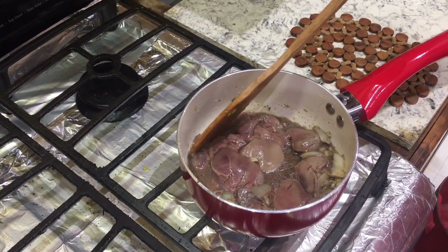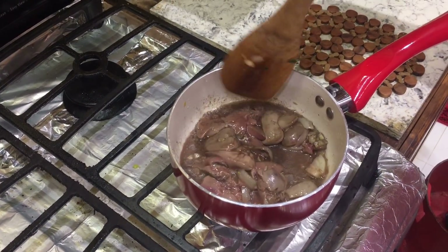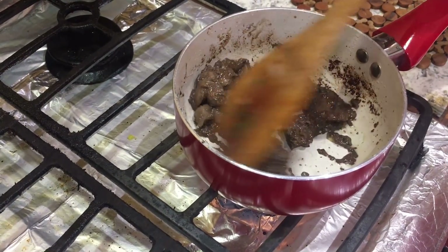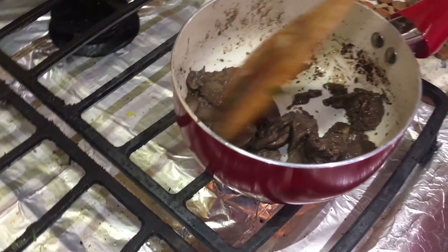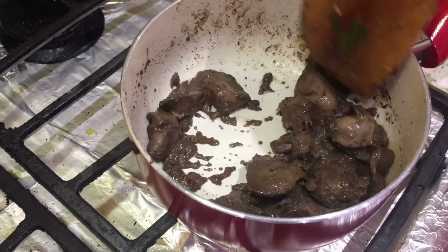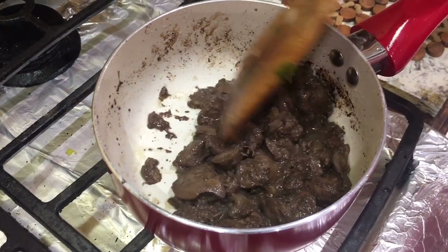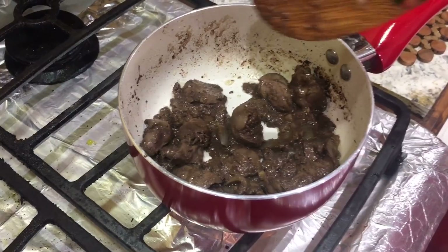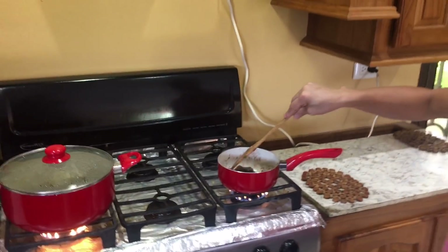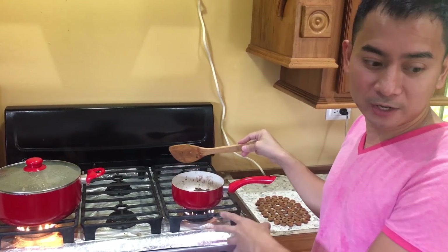Just let it burn up a little bit — not too much, just enough to dry up the sauce. About five minutes in, you can see the sauce is almost dry. Wait maybe one or two more minutes. After that, if you have a blender, you can blend it to puree the liver.